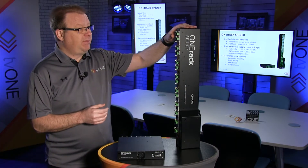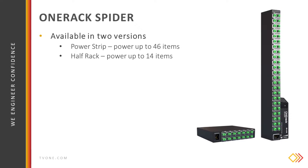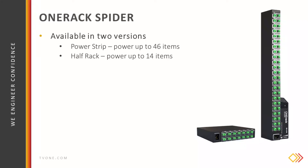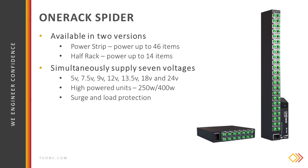This is the power strip — it's capable of powering up to 46 different items. This is the half rack, which can power up to 14 items. I'm talking about everything from set-top boxes to video extenders, and they can simultaneously supply up to seven different voltages.